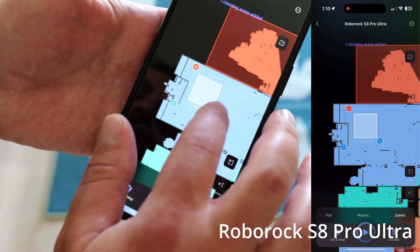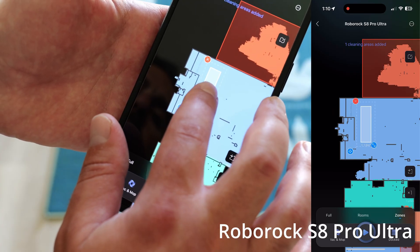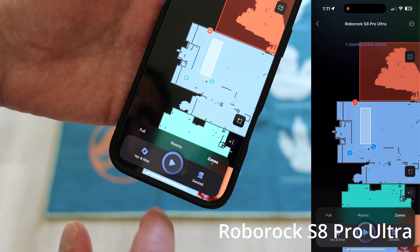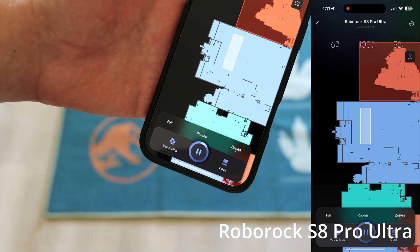If I want to do a zone on the Roborock, I select it, resize it to what I want, put it right around where I need it, press play, and it comes and does it.